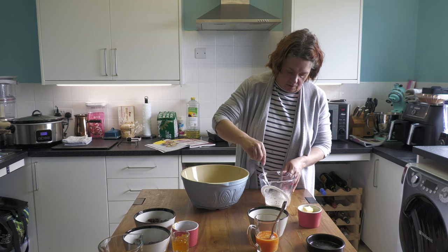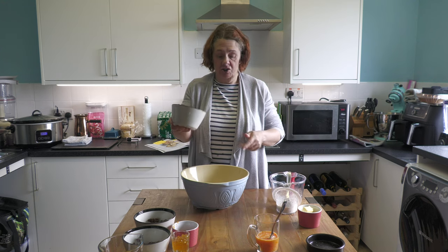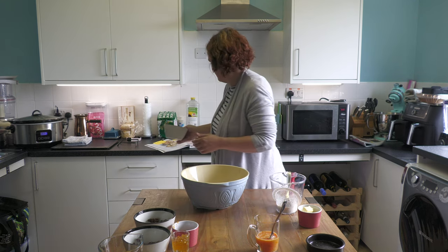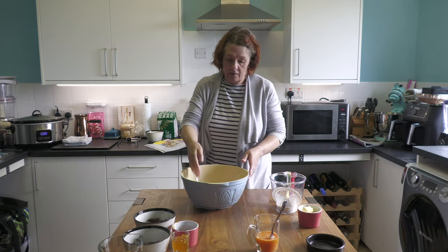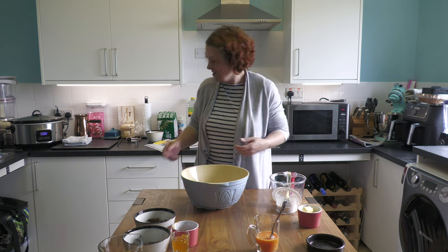While that's doing its little thing for a minute, you're going to stir your sugar into your dried ingredients, like that. Give it a whoosh around. I'm going to use my hands because I don't see that there's any other option - actually I might try a knife first.